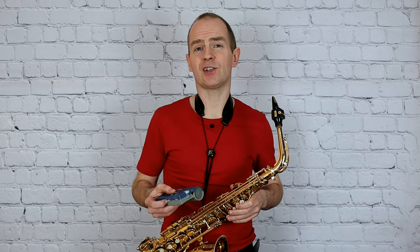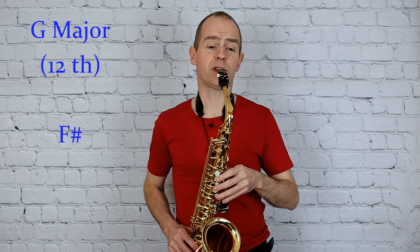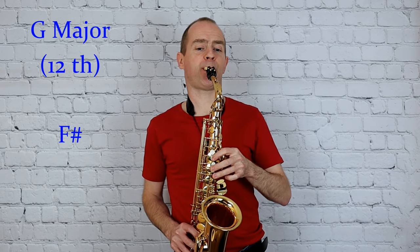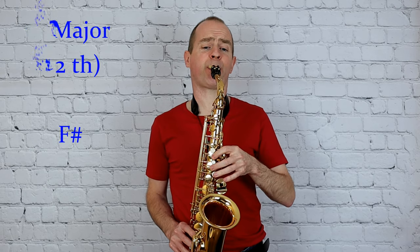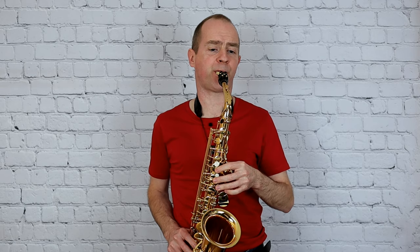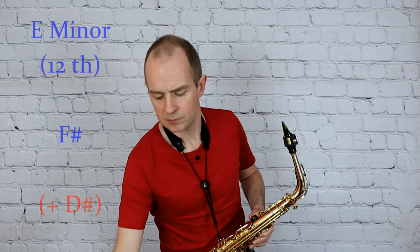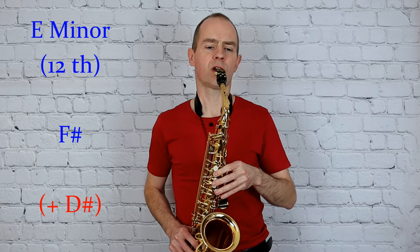And next G major to a 12th, and the relative minor E minor to a 12th.